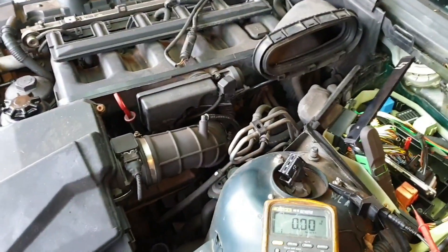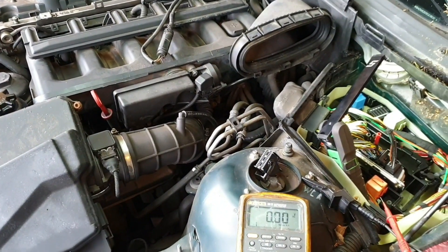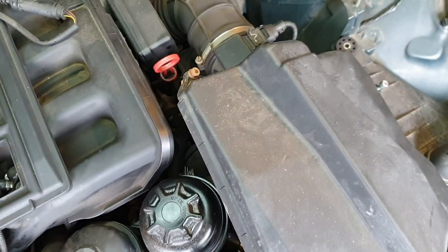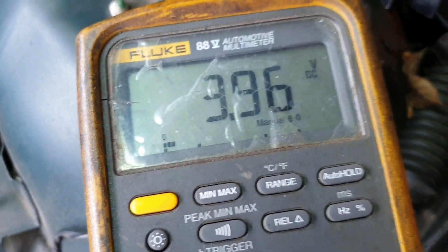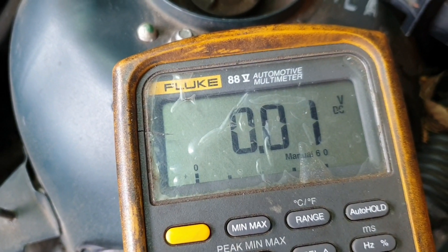The next step will be just to unplug them and make sure it's still doing the same with them unplugged, then pull the ECU apart and see if we've got an injector driver we can maybe replace. The rail is now unplugged, and we have a good one, good one, and a dead one.